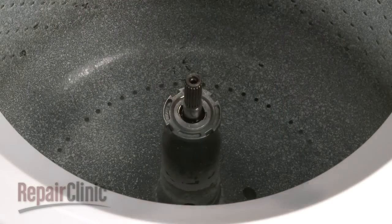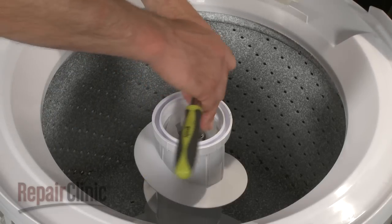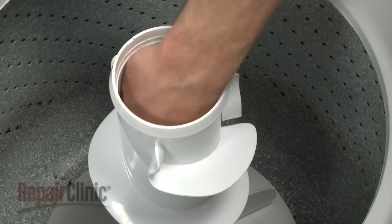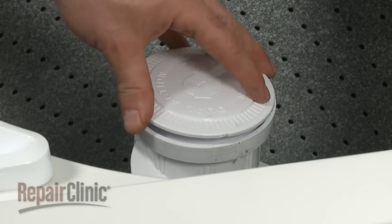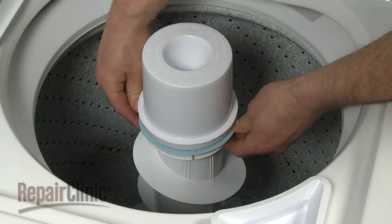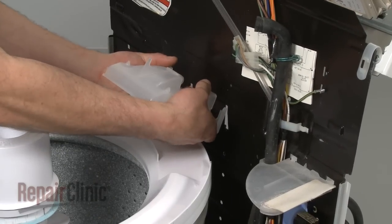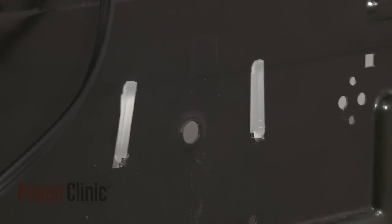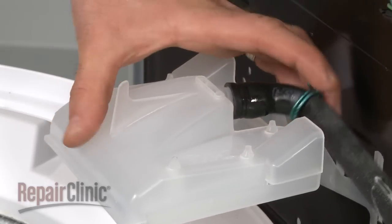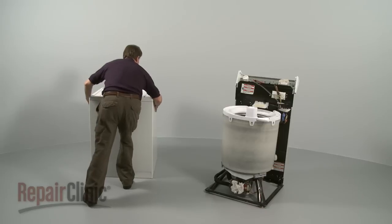Place the agitator back onto the drive shaft and reinstall the bolt and washer. Replace the dust cap if your model has one, and replace the agitator cap. If your model has a rinse dispenser, push it down until it snaps into place and press the lock ring down with your thumbs. Reinstall the water inlet spout by inserting the top portion of the tabs into the rear panel, then push the bottom portion of the tabs outward and press down to lock the spout into place. Reattach the hose and secure it with the clamp.